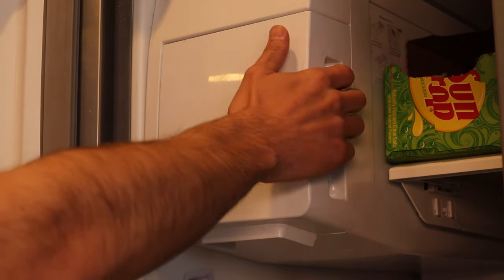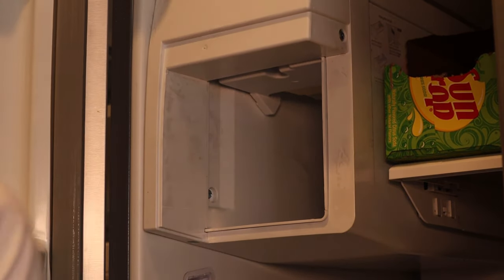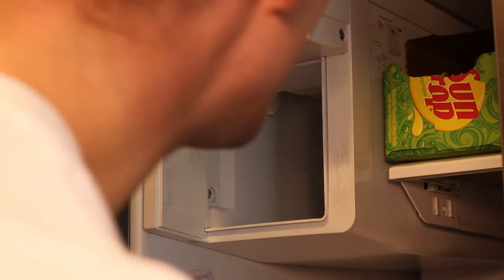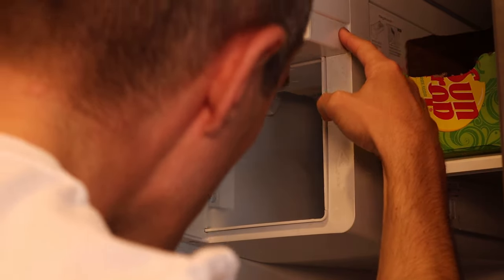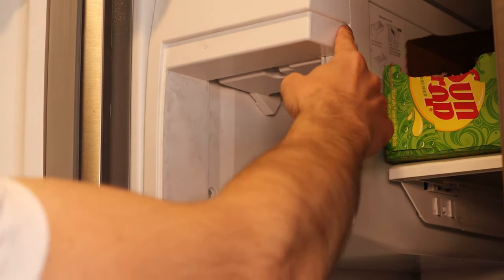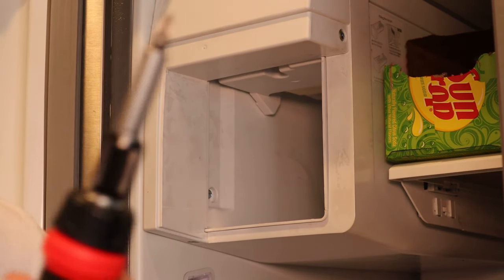First things first, we're going to want to remove the ice tray. Obviously there's no ice in this one because we used it all, and obviously it stopped making ice. First thing we need to do is remove the screw that is here and the screw that is here — Phillips head. I've got to get my Phillips head. Let's get this out.